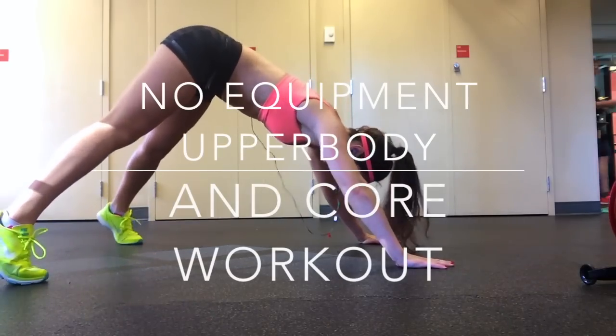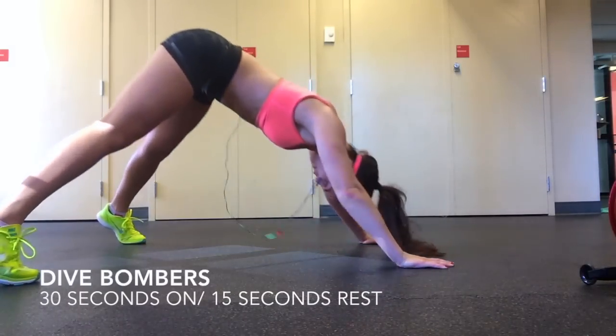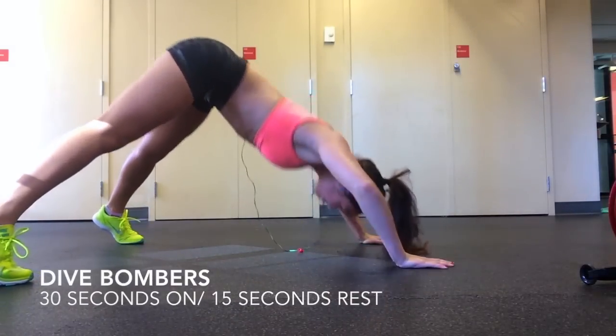Hey guys, it's Beverly from sweatyandfit.com. Today I have a total upper body and core workout for you. You will be doing each exercise for 30 seconds with a 15 second rest.